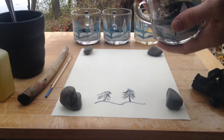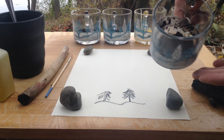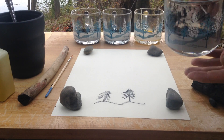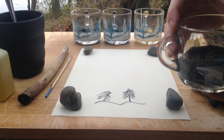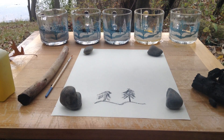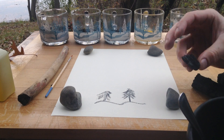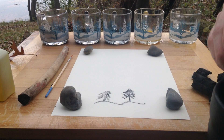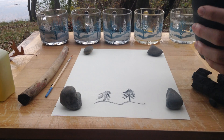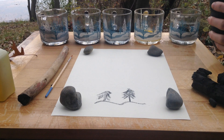And on the end here we have ashes, which are probably going to give more of a gray color. When I was researching, they mentioned you can use ash, so I wanted to give that a shot. But most of these are just pulverized charcoal — I've broken it down really fine. And these two at the end here are egg whites and egg yolk.